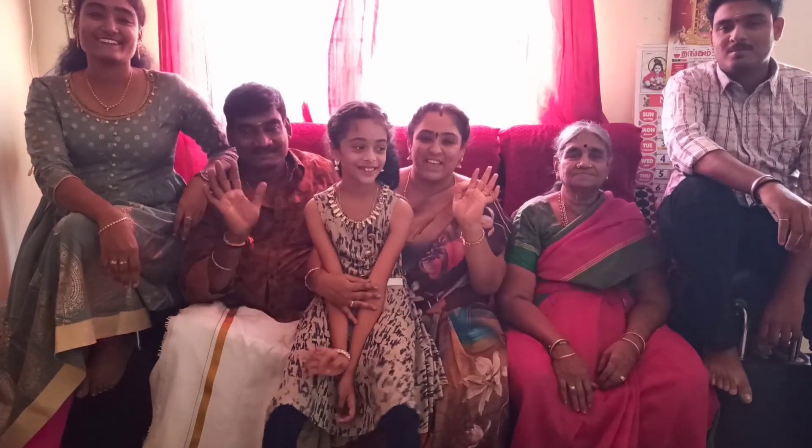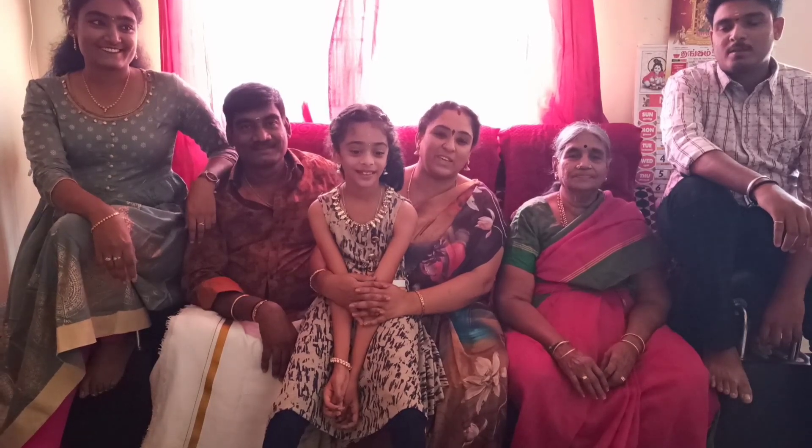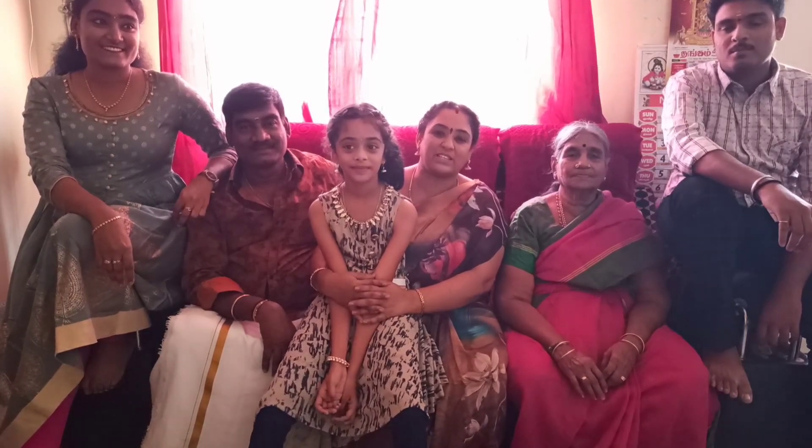Hi friends! Welcome to Anita's Kitchen. I'm going to tell you all about Yugaadhi — a Yugaadhi special, Yugaadhi Vishes.